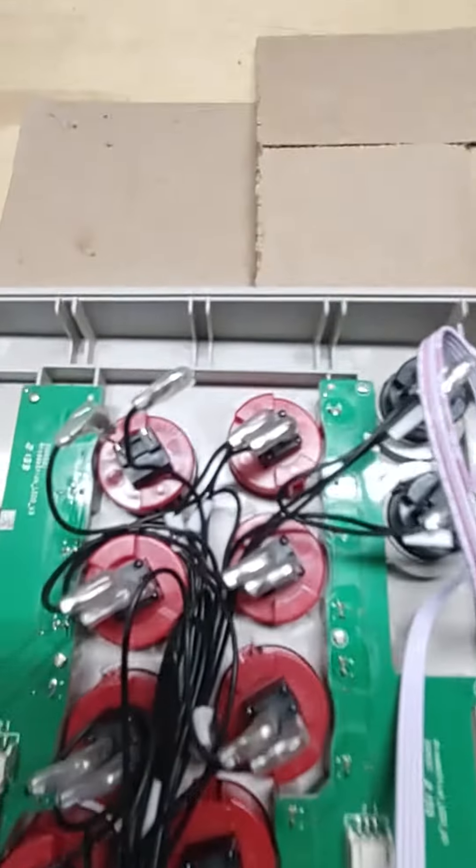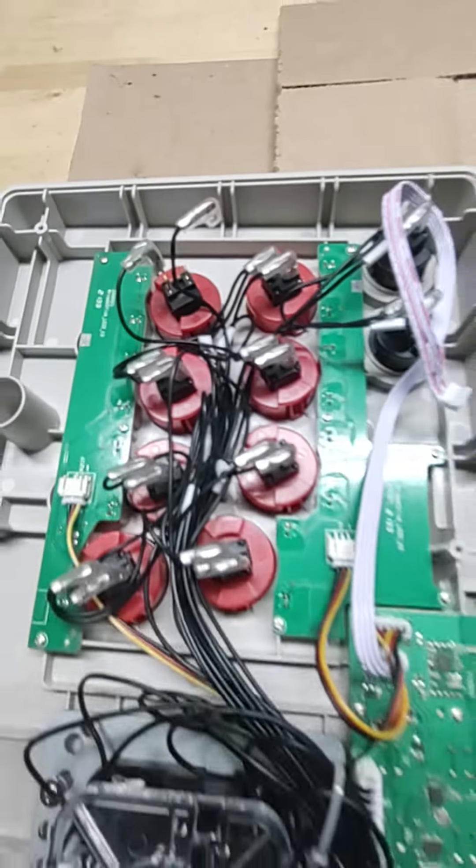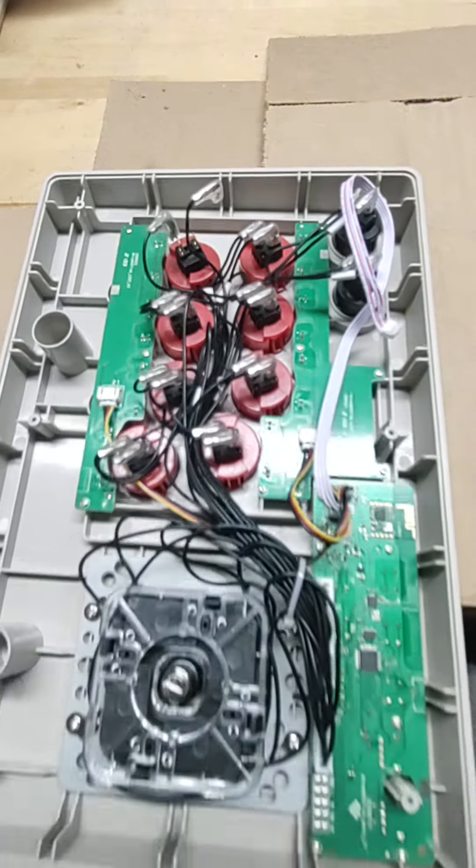We got the first one swapped out. You can definitely see it says Sanwa on these buttons versus the others. There's no polarity on these buttons, so you can put them in any way you'd like.